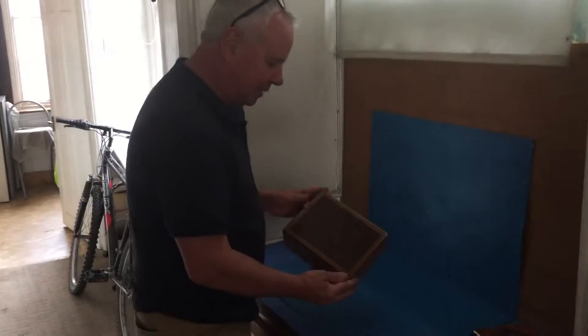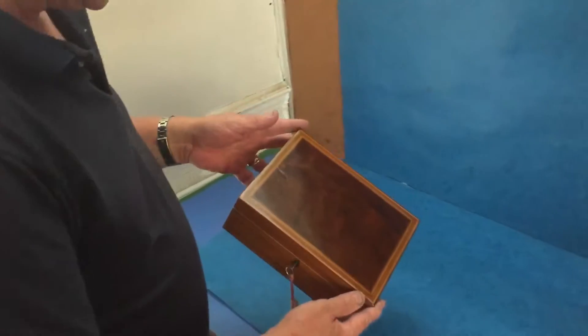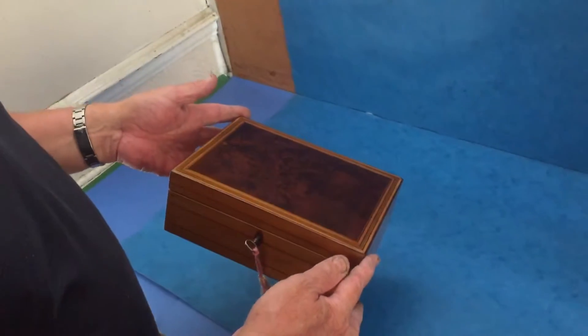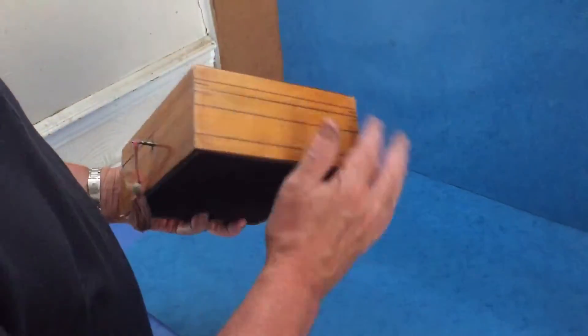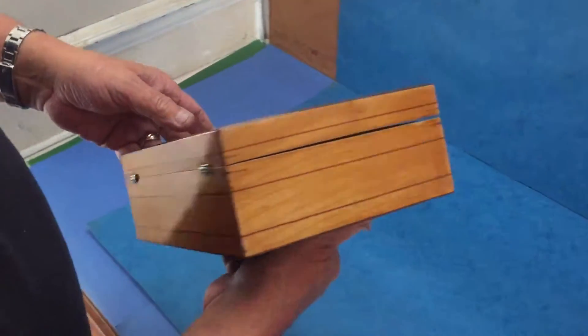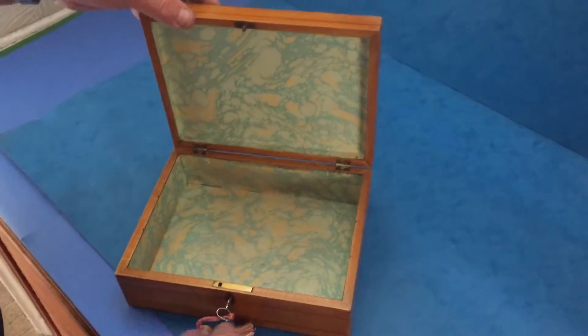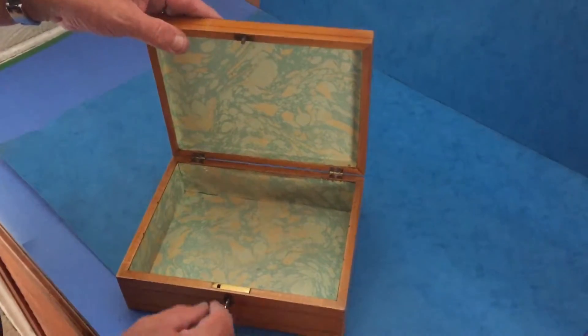This is a super little late 18th century, 1790 maybe 1800, George III table box. The main wood is sycamore with this brown harewood stringing and inlay. It's got a relined interior and a working lock and key — probably the original key.